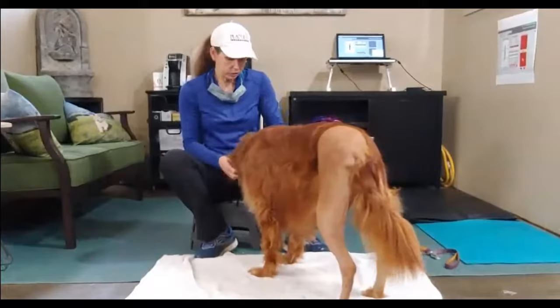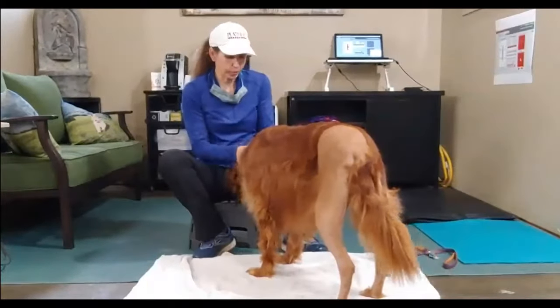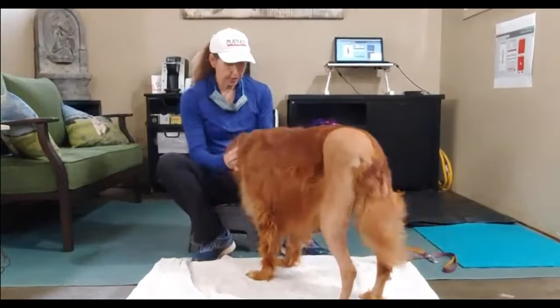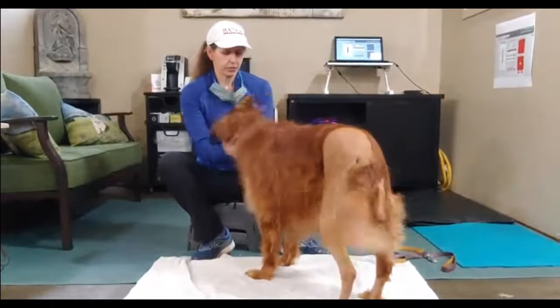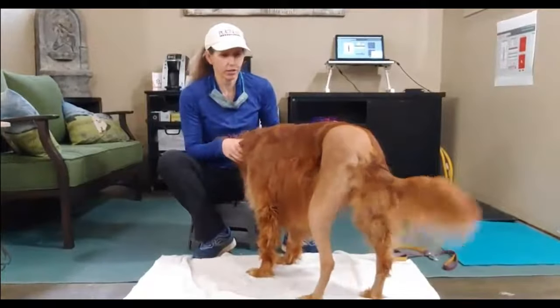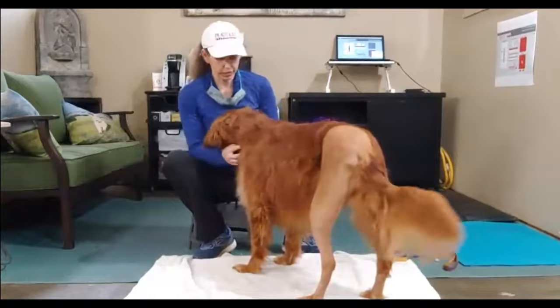Every single dog seems to be very comfortable when you're massaging their Atlas and their poll up by their head — just gentle, open-handed rubbing around — and the dog will always tell you if you're on the right track. This dog has certainly had a lot of work from us, but she's wagging her tail.